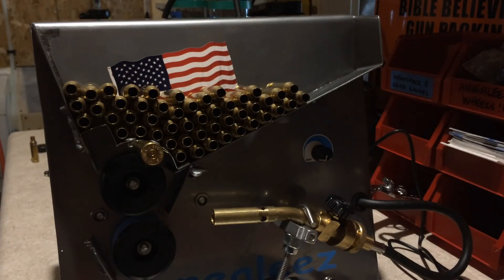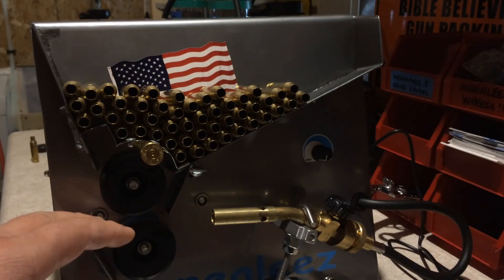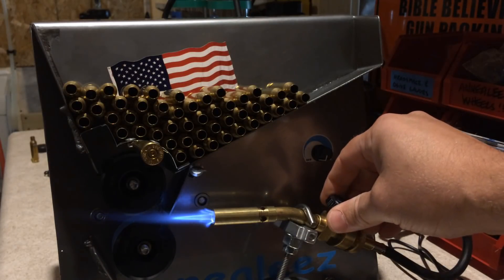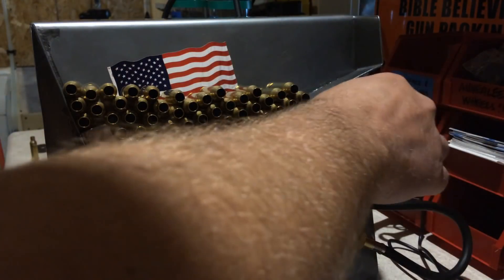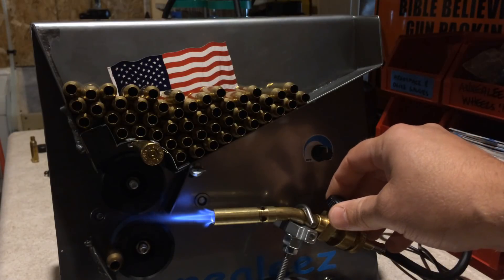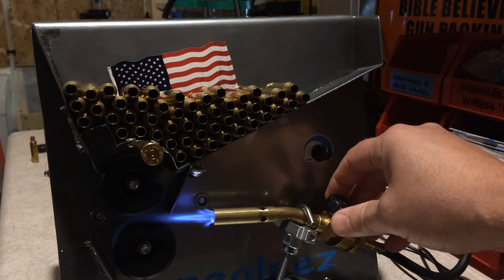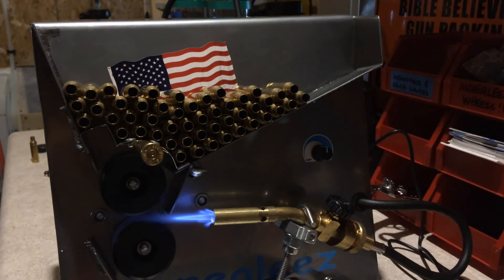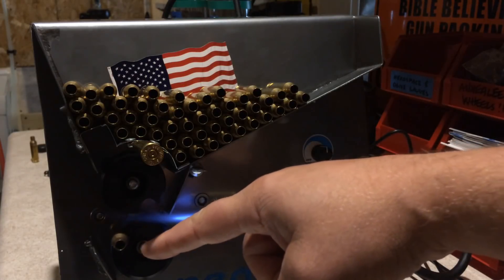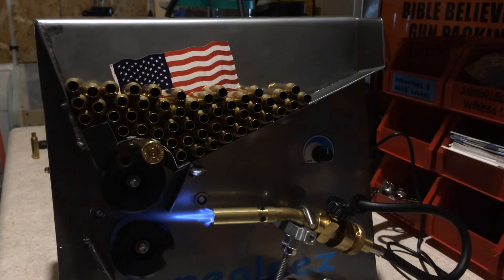Let's get this going using test brass to get the temperature and speed control set just right. This is next to impossible to show on camera — you're just going to take my word for it, but this is how it works. Adjust that flame down so it's approximately about an inch long. I'm going to put in one piece of test brass. The flame location is set just right. I'm going to increase the flame just a little bit so it's approximately an eighth of an inch off the brass.